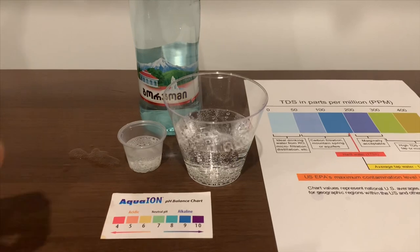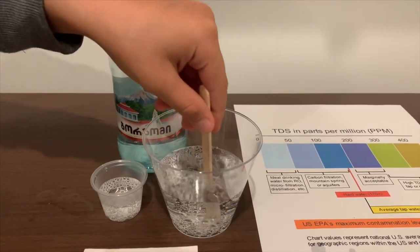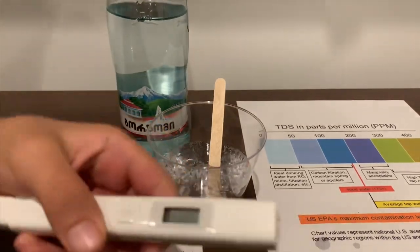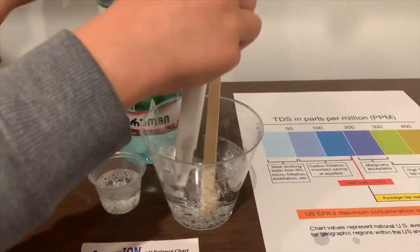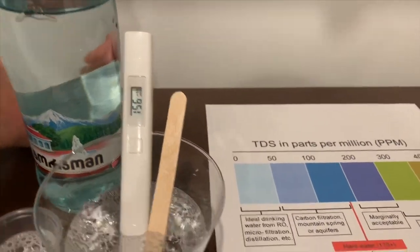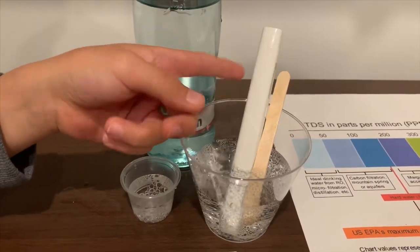First, we're going to test the TDS level. But first, let's stir it a little so we'll get a better result on the TDS. Turn on the TDS tester. Make sure it says zero and put it in. This is in the 100s — it is okay to drink. If you want to buy this TDS tester, the link is down below.